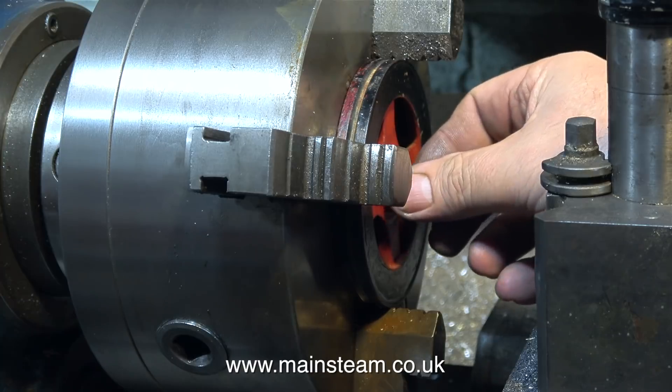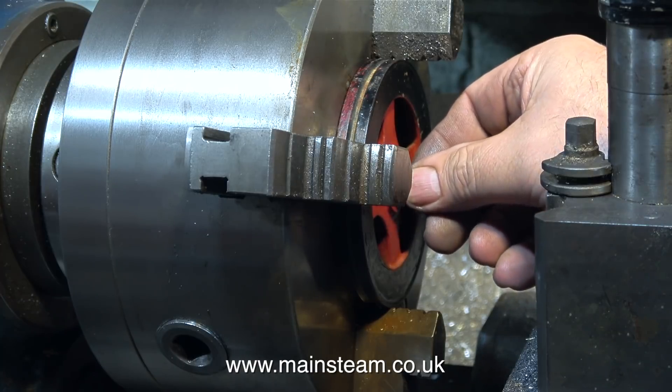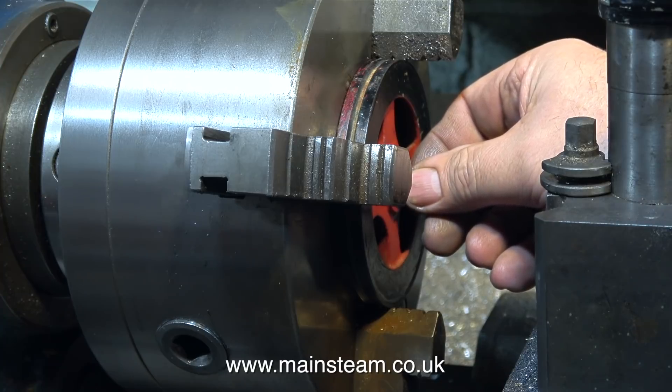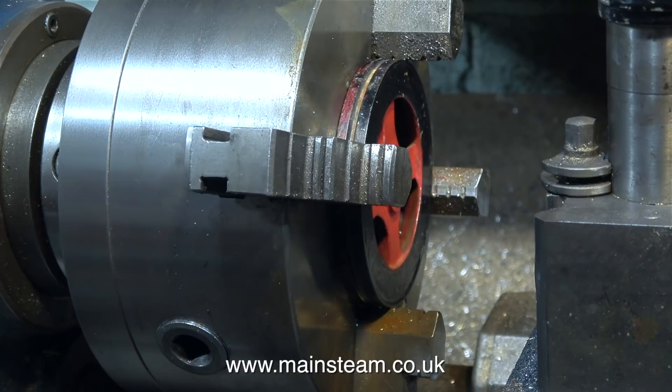Please note: when I use Loctite, I never machine the parts to a really tight fit. The fit of this piece of steel into the hole in the flywheel is what I would term a piston fit. I've found from experience that if I machine the parts to too close a tolerance, then apply the Loctite and fit part A to part B, all of the Loctite is pushed out and you do not get a good bond. Having said that, it's not an excuse for a rattle fit.